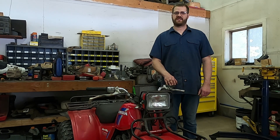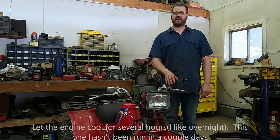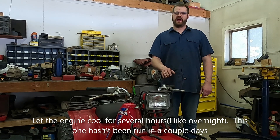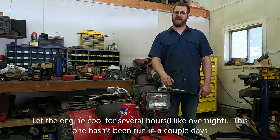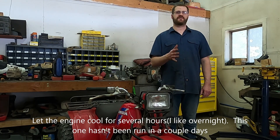When you're making valve adjustments, you need to go by the manufacturer's recommended temperature. Honda recommends checking the valves on these engines at under 90 degrees. I think the last time I set them, that was probably about 80. Today it's maybe 60. Let's get started.